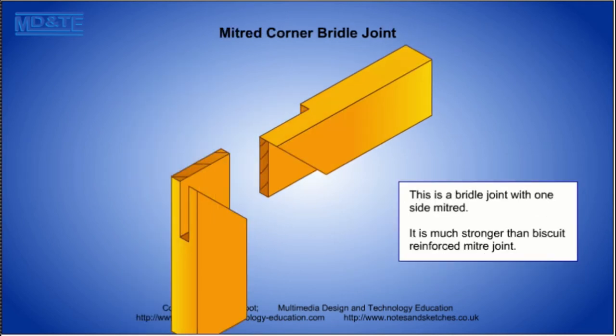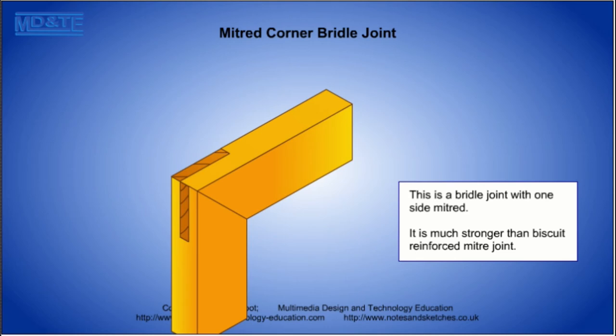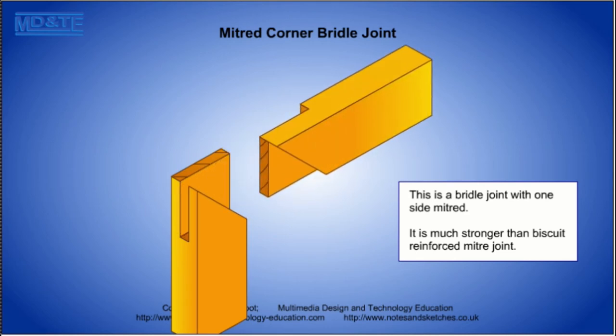The front of the mitered corner bridle joint has the look of a mitered joint but the back is like a bridle joint, so the extra gluing area strengthens the joint.